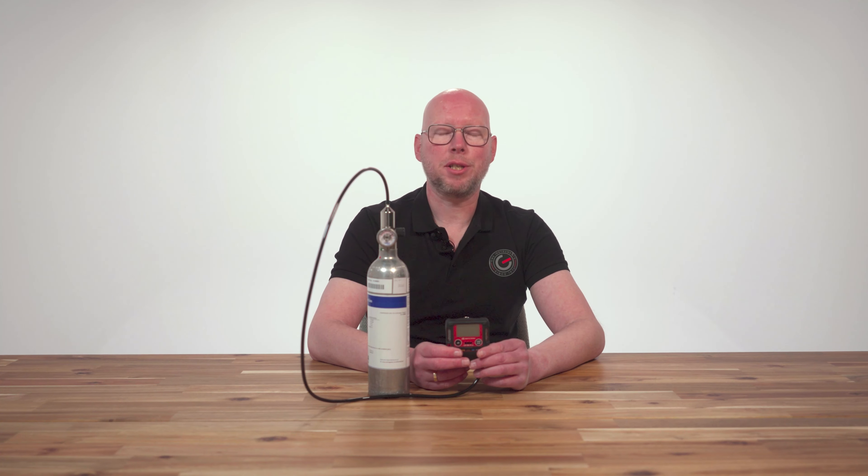Hi, my name is Sebastian from GMS Instruments. In this video I'm going to show you how to perform a gas check with the RIKEN KEIKI GX3R Pro Personal Multigas Detector. Here we go.